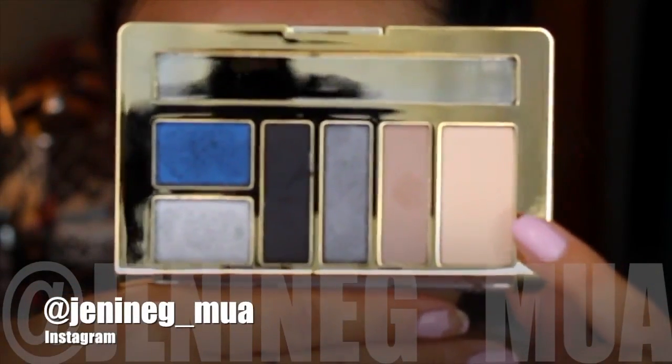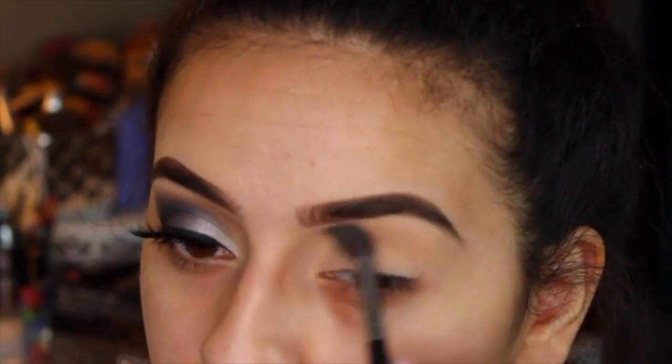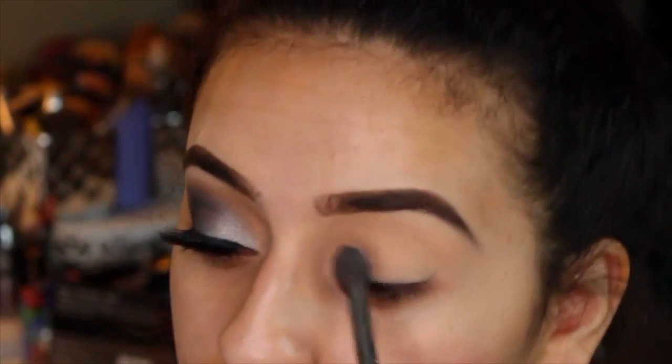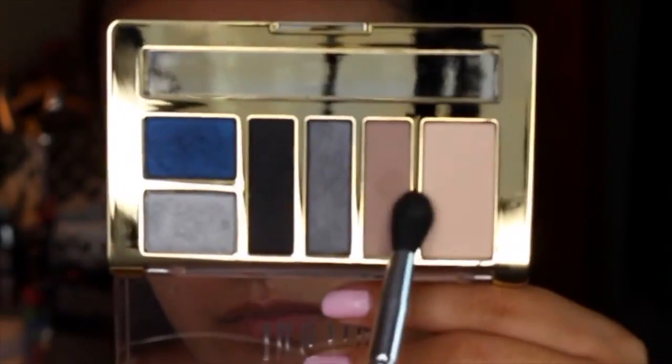To get started, I'm going to be taking a bone color shade and putting this on top of my eye primer. I've been doing this a lot recently — I like it to help set my eyeshadow base, and when I put eyeshadows on top of this they just blend out so much easier.